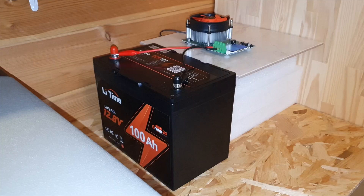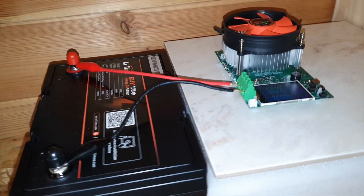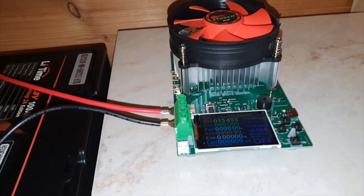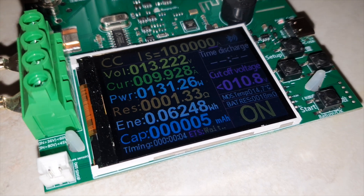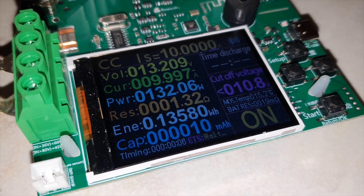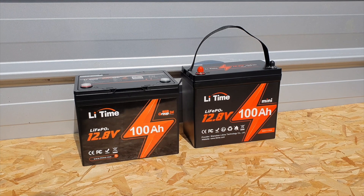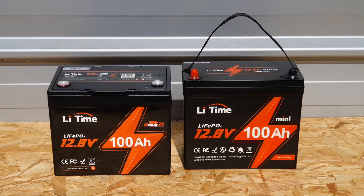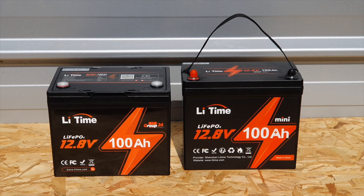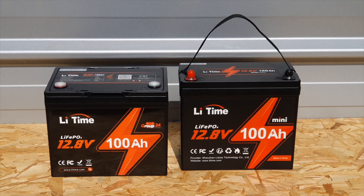So far I've noticed I'm actually getting consistent numbers out of the battery capacity tests from LeeTime, which is really good to see. One of the big plus sides of this Group 24 size battery is that it's actually pretty small — I'm quite amazed how small it is. I own one of their mini batteries as well, and their dimensions are very similar; the Group 24 is just a little bit wider.